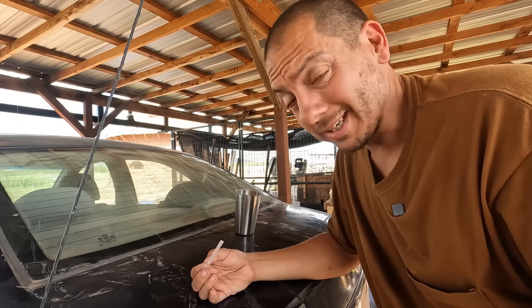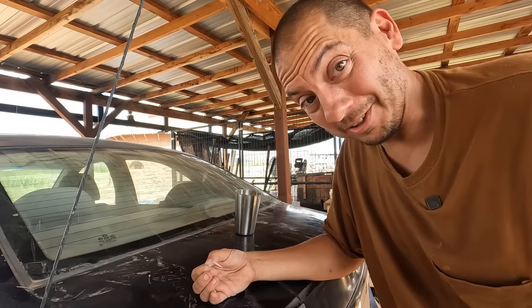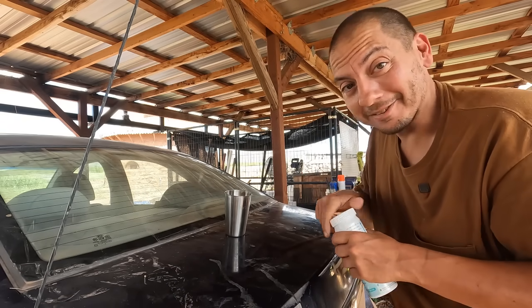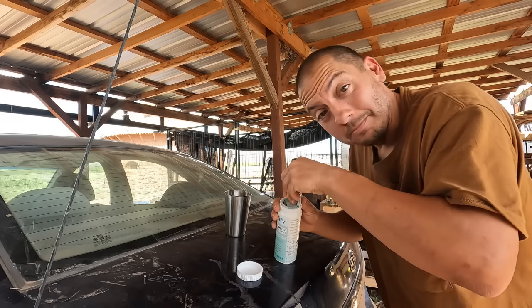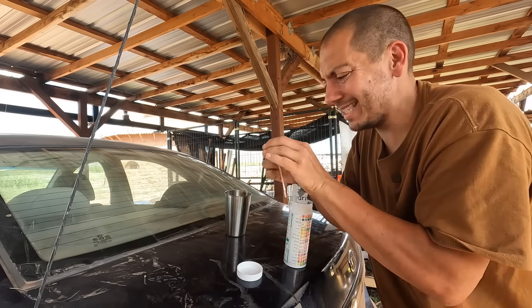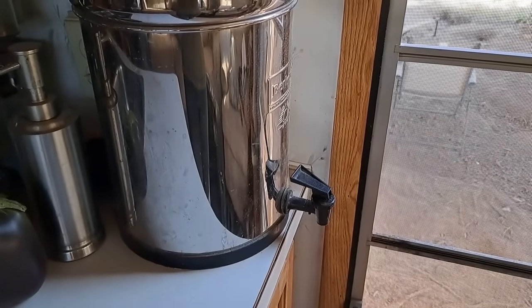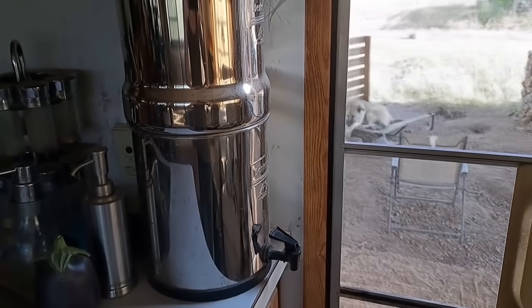Looking really good. We'll test the water from the Berkey but I'm pretty sure these results aren't going to get worse after going through another filter process. And just in case anyone was wondering, yes I am using a different cup each time so it's not contaminated by the previous water — means I'll have to do more dishes but hey, it's for science. Okay so this has gone through the inline filter and now the Berkey filter, and this is what we drink. This is any water we give to the animals — it all goes through here.